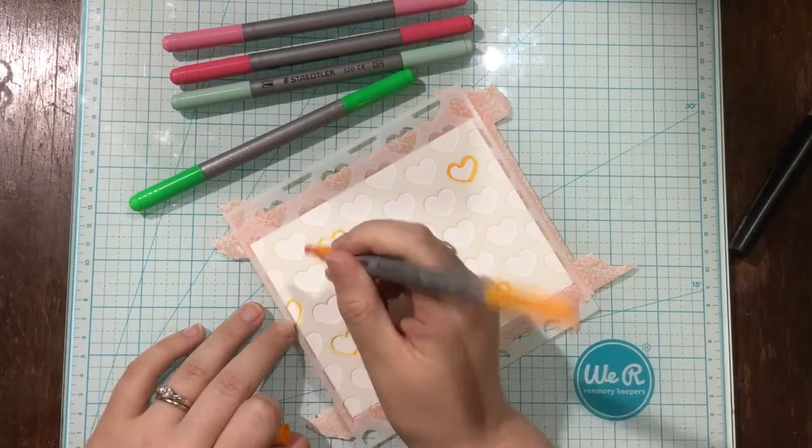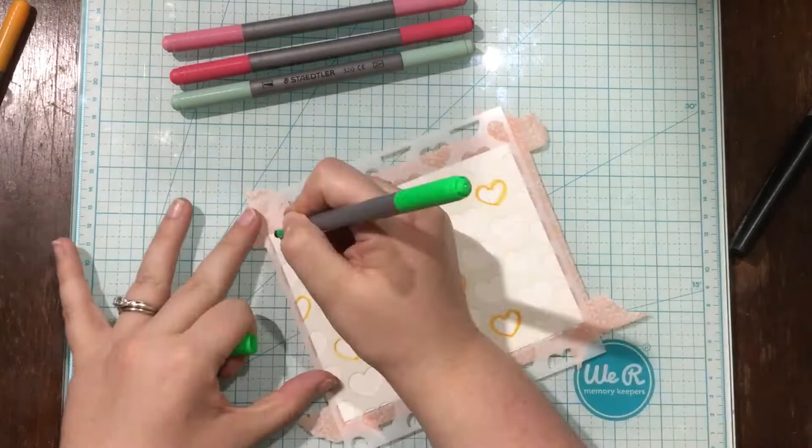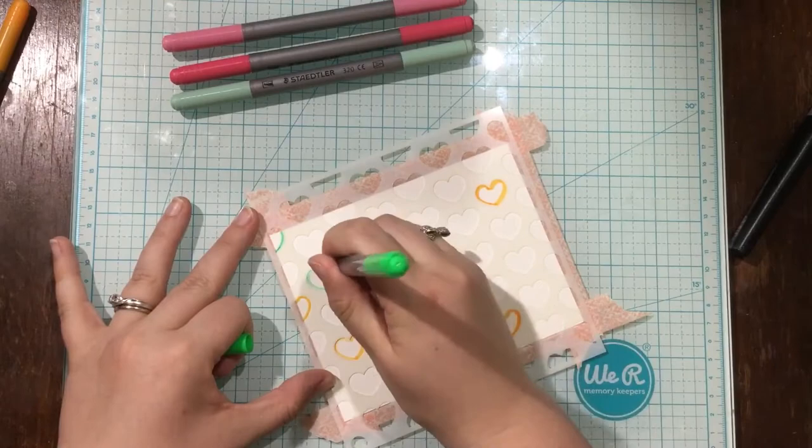So if you have the Tim Holtz Distress Ink markers or if you have Tombow markers, and even probably the real brush markers will work — the Artezas or the Zigs.